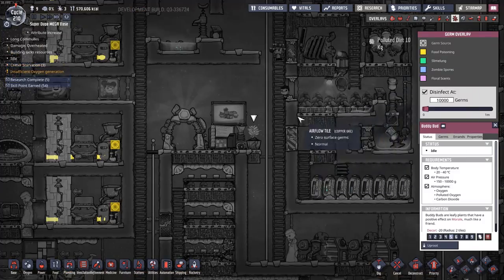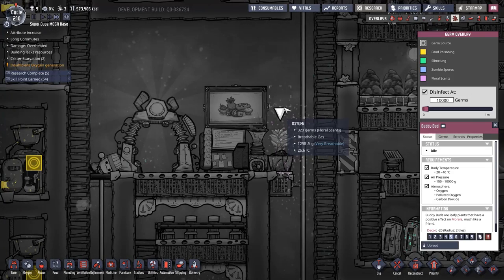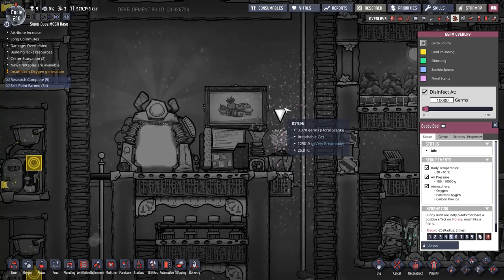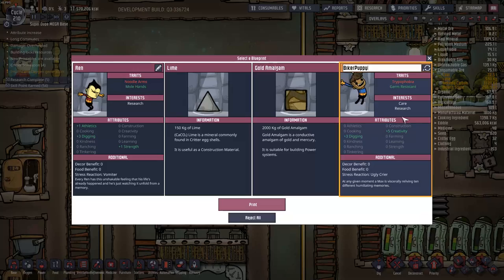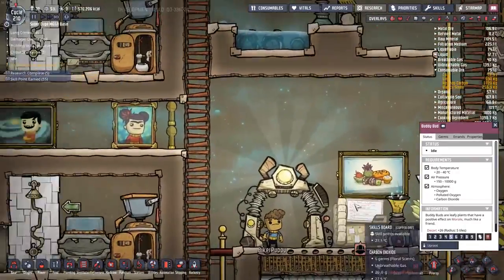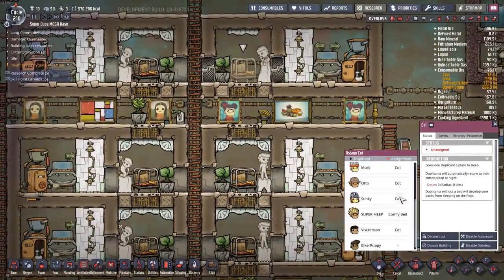Buddy bud experiment - here we go with the germs. Spread my germs - floral scents for everyone. And we have yet another duplicate: Biker Puppy, welcome to the base. Take a sniff of that and then head on over to your cot.